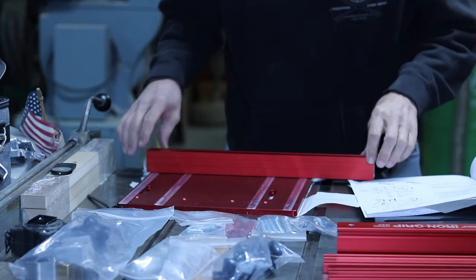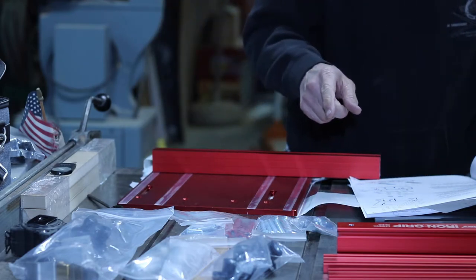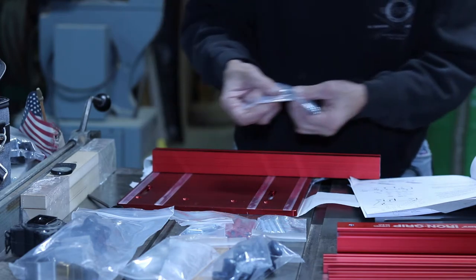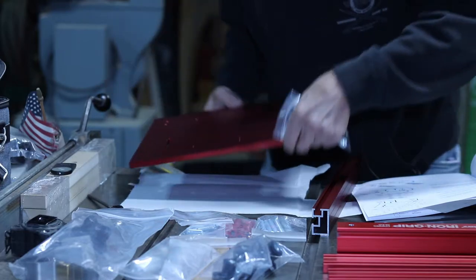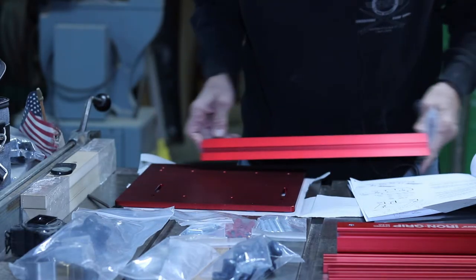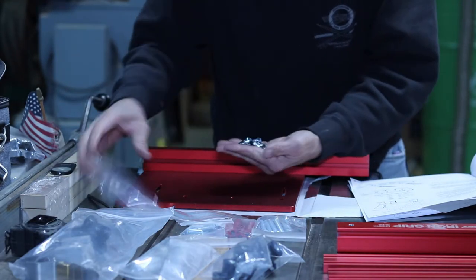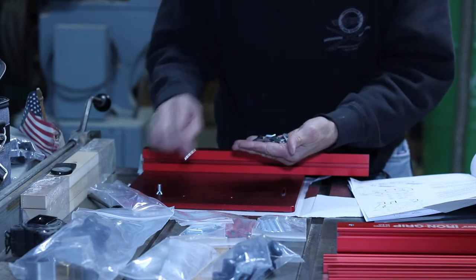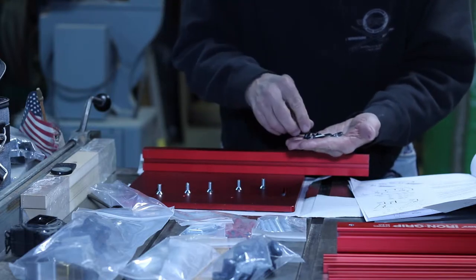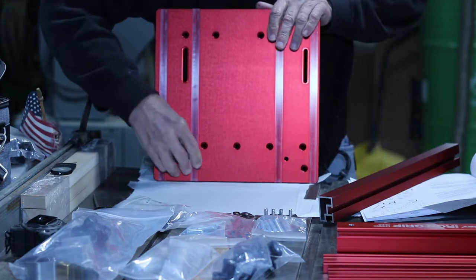First thing we need to do — this is the fence, this is the longest one, so that fits on here. We need bag D, which has all the screws and the T-slot nuts. The slots are back here, so the fence bottom slides on here. There are five of these T-slot nuts to install — one, two, three, four, and five.